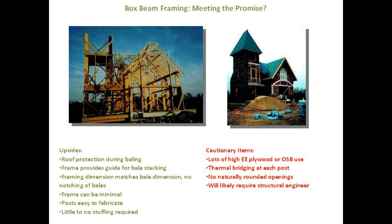On the cautionary side, it uses a lot of plywood or OSB, and if you're watching your embodied energy count that can drive it up quite a bit. There's some degree of thermal bridging at each post, so it may not be as energy efficient as systems without a post going all the way through. If you want naturally rounded window openings, you can achieve it with this system but it's not inherent — the natural result is a squared window opening unless you spend some time and energy faking it. And you might need a structural engineer.